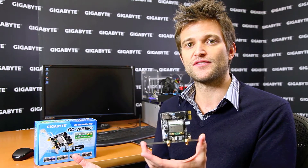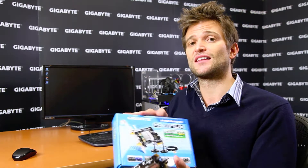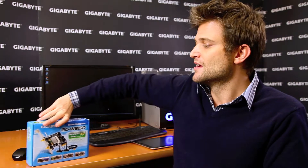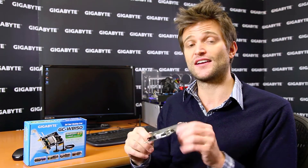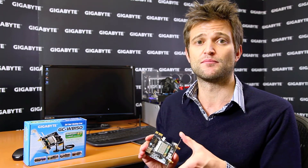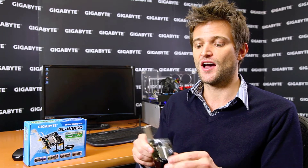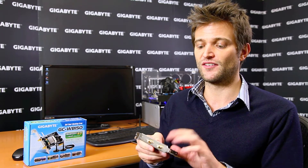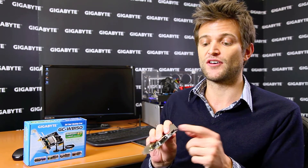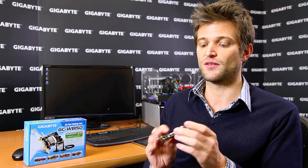Different regions will have different bundling options. We're also going to be selling this individually in box form. The card itself has both Wi-Fi and Bluetooth 4.0, uses a PCI Express slot, and is manufactured in-house at Gigabyte. We also have an extra USB port so that you don't waste the extra bandwidth of the PCI Express slot.